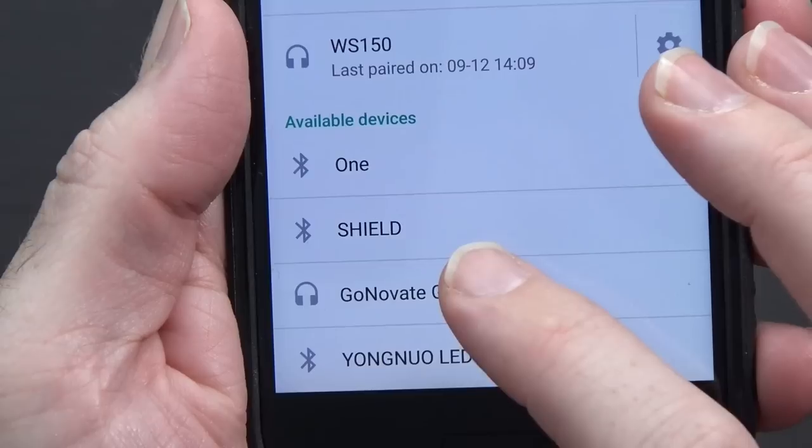Without any further ado, let me go ahead and power this on, pair it up to a phone, and test it out with some music. It says 'power on, ready to pair.' Looking at my available devices, there's the GoNovate G8, and I just heard it say 'pairing complete.' So let's pop this in the ear. It fits in just like that, and it seems like it's in there pretty snugly, pretty securely.